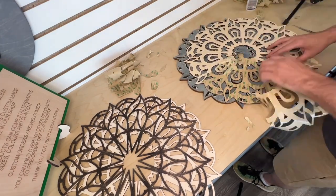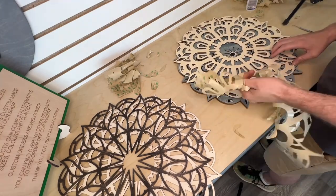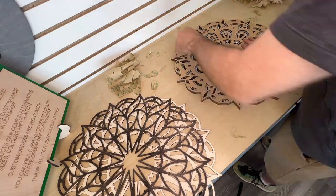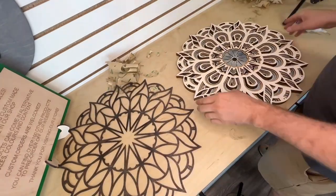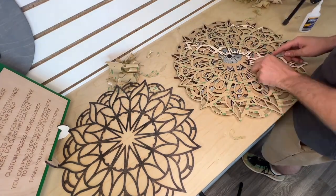We chose to use oil-based stains for this piece. I know water-based stains are better for the environment, but I've always found oil-based stains easier to use. We pre-stain the boards prior to putting them together, let the stain dry really well, and then cut them.